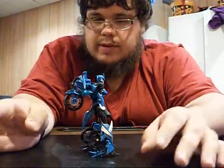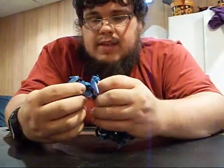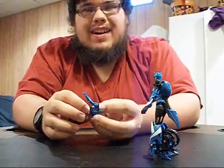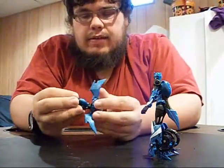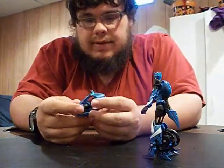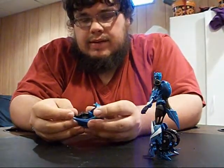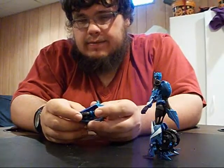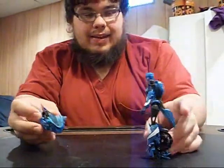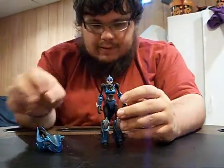If you've seen the show, RC is always flipping around and shooting people and all that crazy stuff, and it seems like the backpack assembly would just get in the way. So pop it off. Here's what I do with it — I fold it up and now I just say this is her Cybertronian cycle drone.